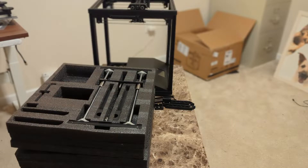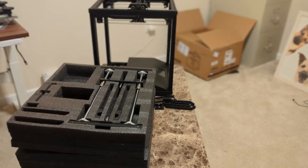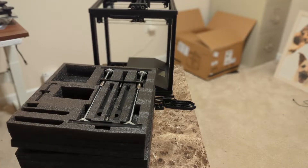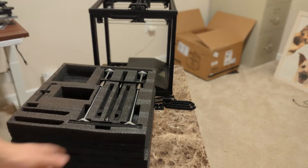So we've got the main body together. That's pretty easy, only 16 bolts total. We'll go ahead and put together the Z-axis next, which is basically our print bed along with our Z-axis motor. It recommends using the foam, so that's a pretty good idea. We'll go ahead and get this going.